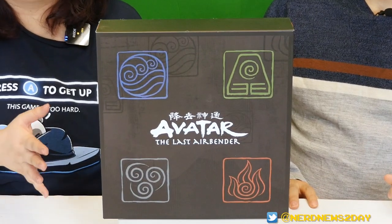Hey everybody, welcome back to Nerd News Today! I'm Matthew, I'm Andrea, and today we're taking a look at some of the best action figures ever — well, maybe, maybe not. We'll see. That's the name of the line. Today we're taking a look at another series of action figures from the Loyal Subjects as part of their Best Action series. It's Avatar: The Last Airbender — yeah, I feel like that's a little obvious.